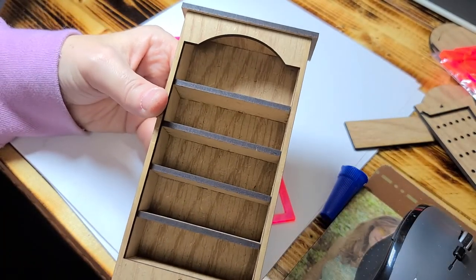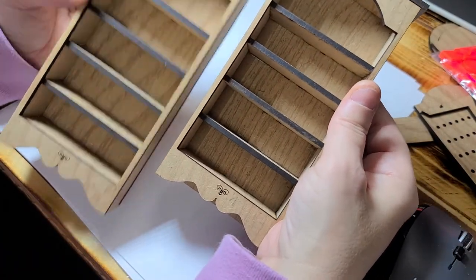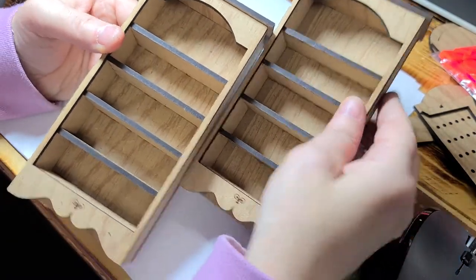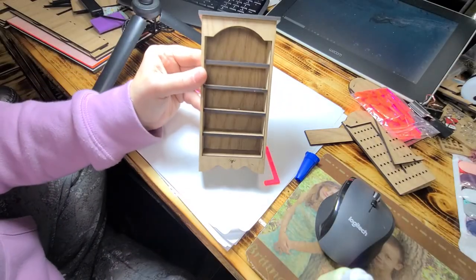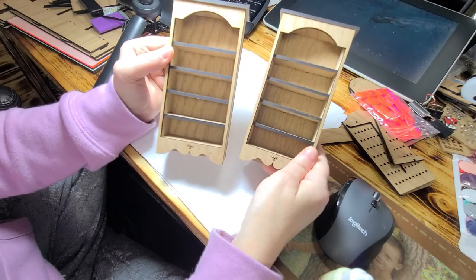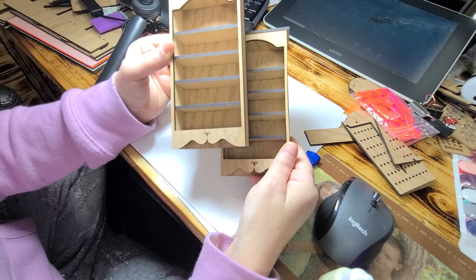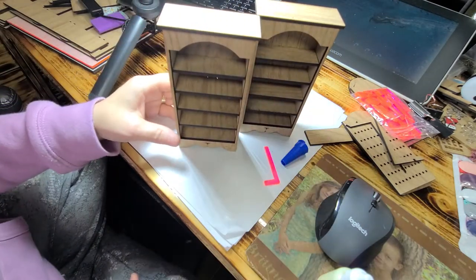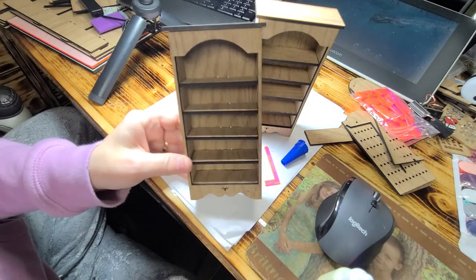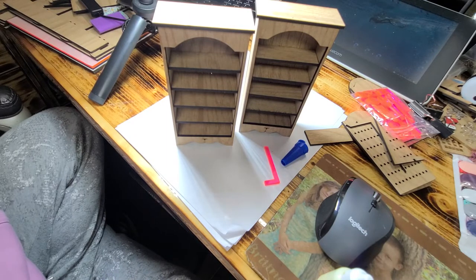And there you have a nice shelf! Stay tuned for part three and we'll finish up the sewing shop with the bookshelves. Thanks a lot, have a wonderful day.